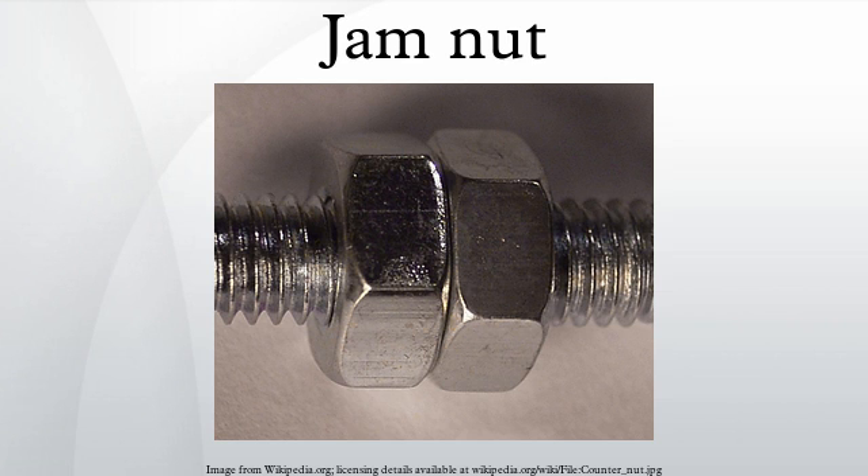Jammed nuts can also be used in situations where a threaded rod must be rotated. Since threaded rods have no bolt heads, it is difficult or impossible to apply torque to a threaded rod. A pair of jammed nuts is used to create a point where a wrench may be used.